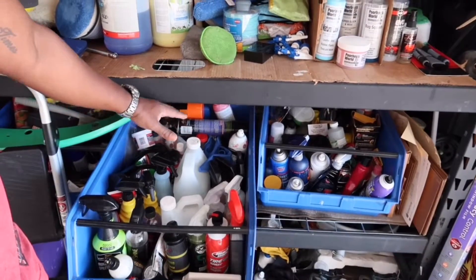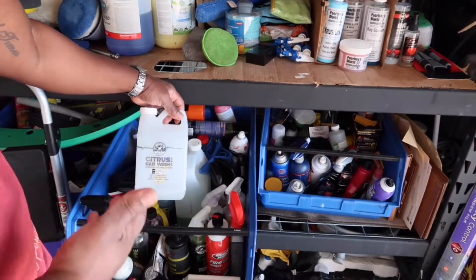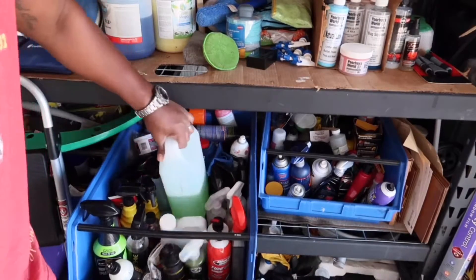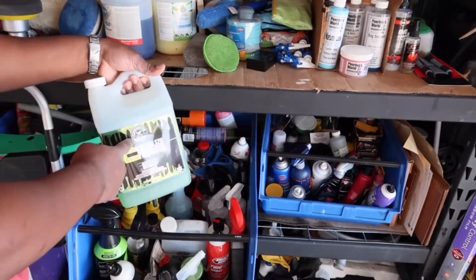Alright, so here — Chemical Guys products from their Citrus Car Wash, Hydrophobic Free Rinse Car Wash, to their Vitalize Spray Sealing. This is a bigger bottle of it, so when I use that I'll use more of this.